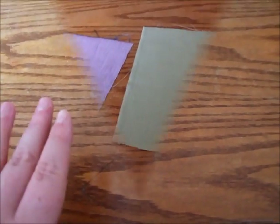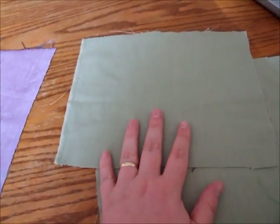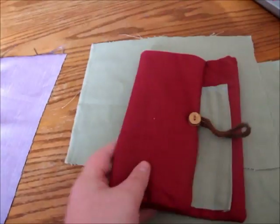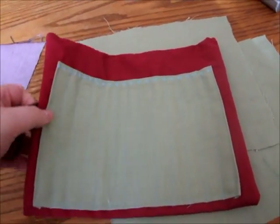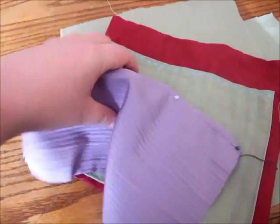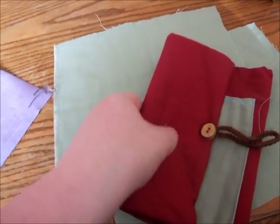I'm not going to give you any measurements because this pattern can be evolved to make a knitting needle case, a pencil case, or anything you wish. I'm using two different colors of material — green is color one and is the main body of the case, and purple is color two, which is the holder for the hooks.